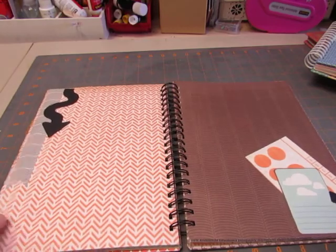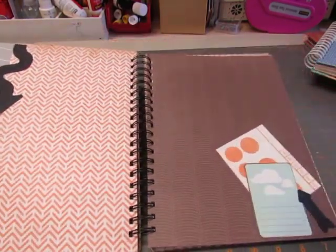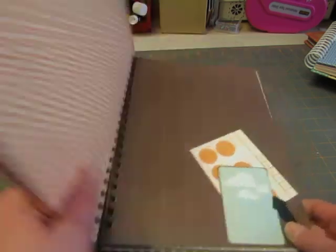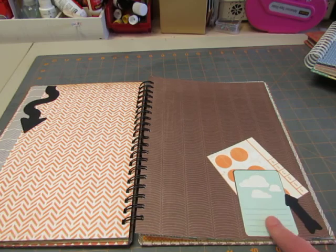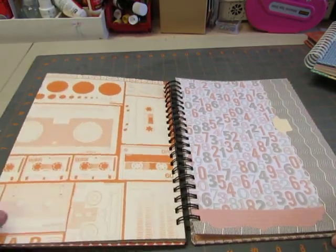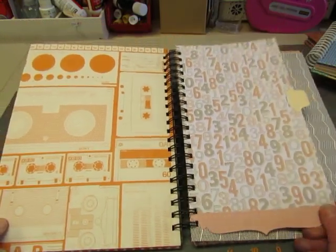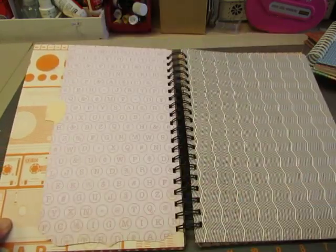This is just a leftover strip that I turned into a fishtail banner, and then some arrows. This arrow is a die cut that came with the die. Left another scrap and a journaling tag. There's that paper with all the cassettes — VHS tapes. Here's another sheet from that DCWV ledger pad with another tab on it.